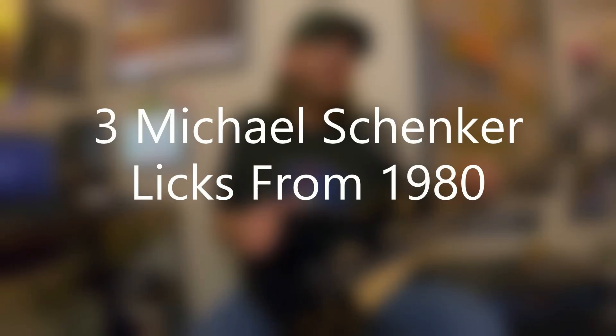David Brewster here, new episode of Three For All. This is three Michael Schenker licks from 1980, and if you search around on the channel, you'll find lots of episodes related to Michael Schenker.